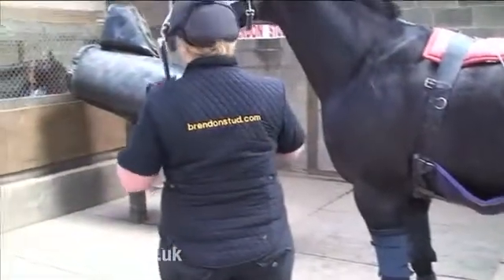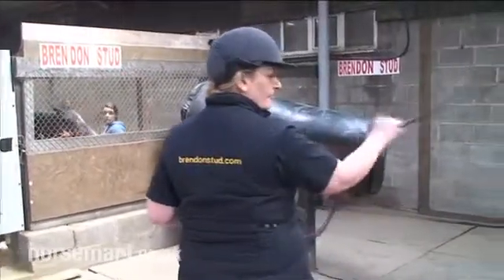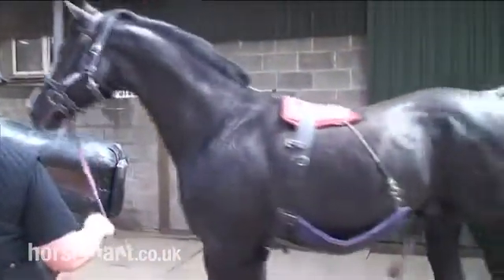It's very important that the stallions are trained to behave really well when the semen is being collected. This is actually quite a dangerous thing to do. The stallion comes and he chats to the teaser mare in front of the phantom.